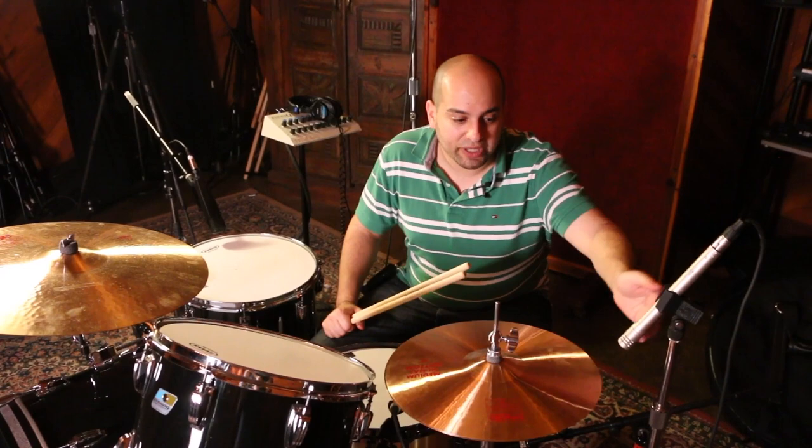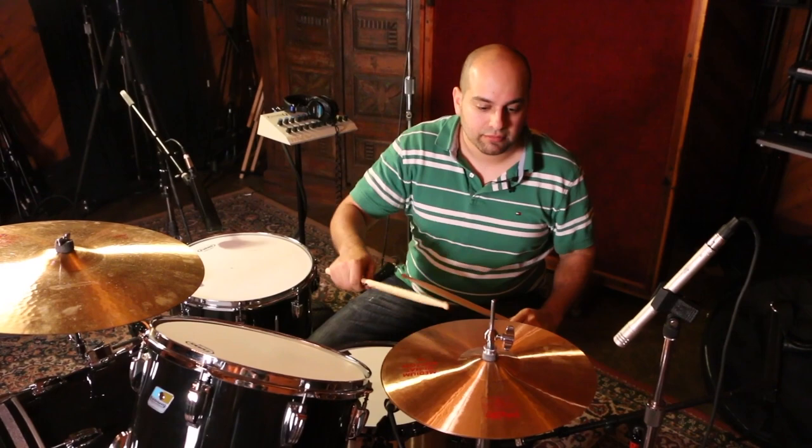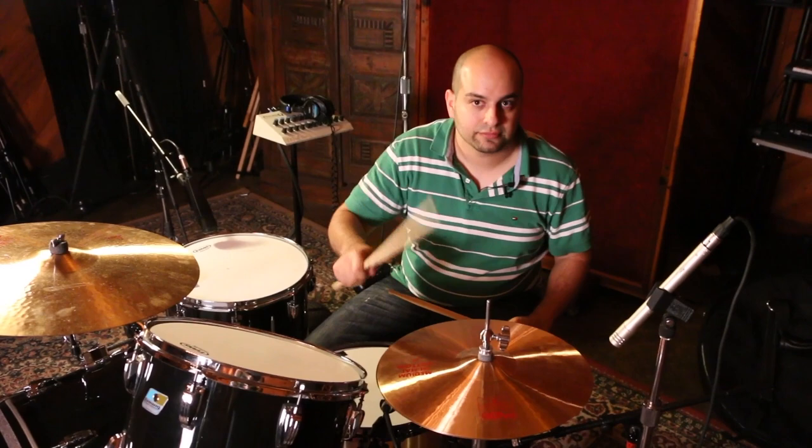As you can see here, I have it slightly angled — so it's mostly above, but it's angled down a little bit. And it sounds like this. [demo] Pretty cool.